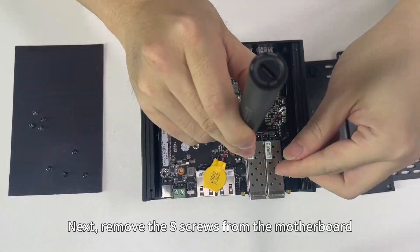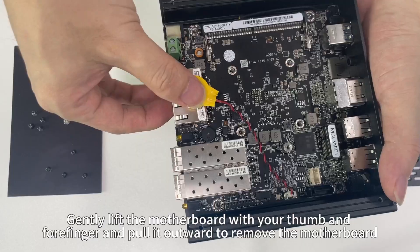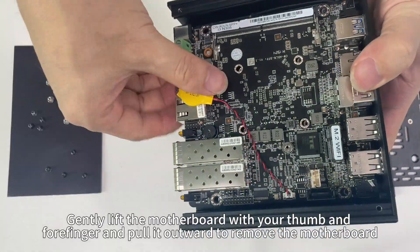Next, remove the eight screws from the motherboard. Gently lift the motherboard with your thumb and forefinger and pull it outward to remove the motherboard.